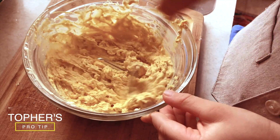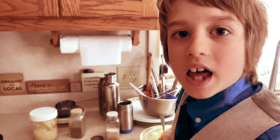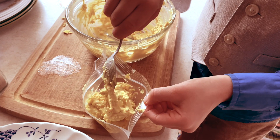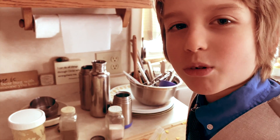Pro tip: make your own piping bag. Fill a Ziploc bag with your yolks. Cut the tip off of your bag and squeeze into the egg whites.